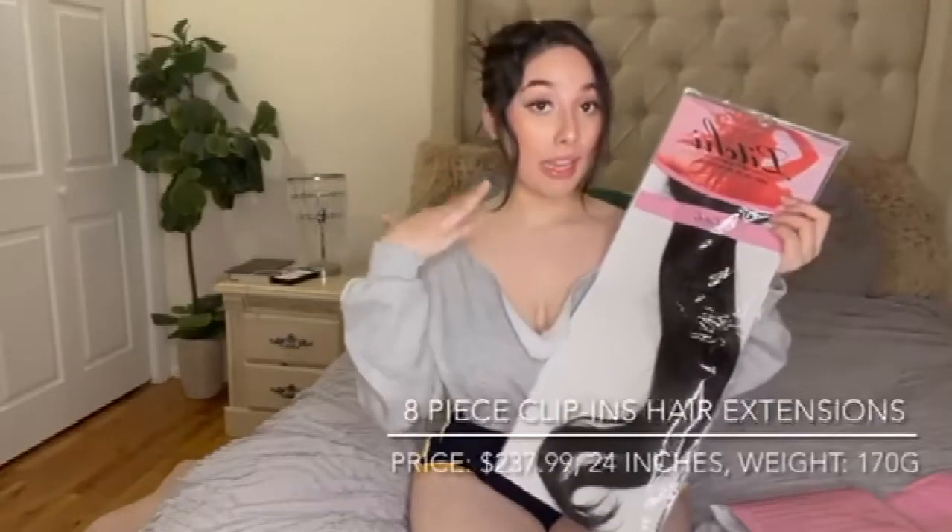Your girl needed those inches! So this is 24 inches, the eight-piece clip-ins. And then this one is the halo — so this one has no clips, it just has a thin little string and you wrap it around your head and it flows with your hair. This is 22 inches. I'll put the pricing down below. I got natural black because it blends with my natural hair color, since my hair can be really dark or light brownish.